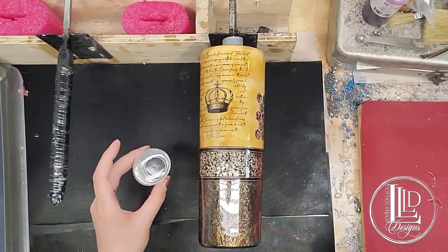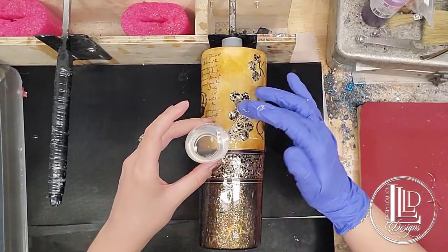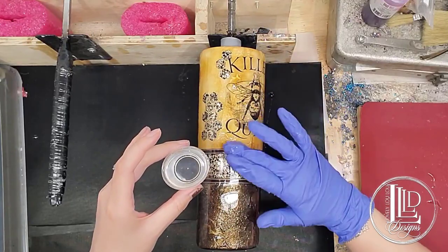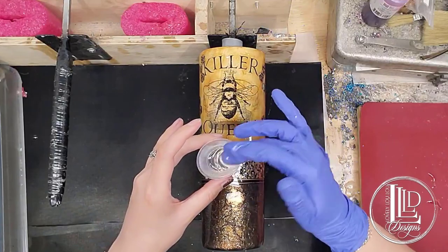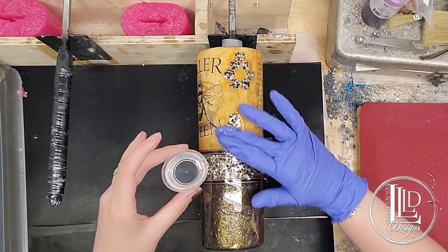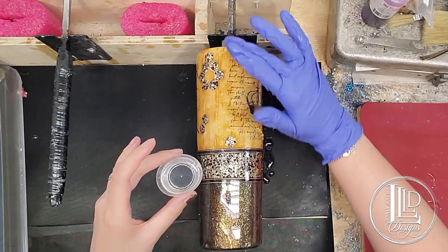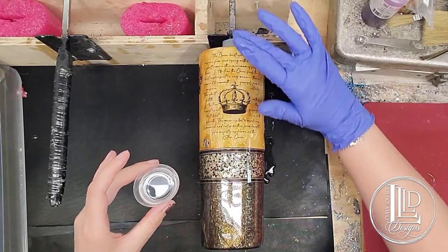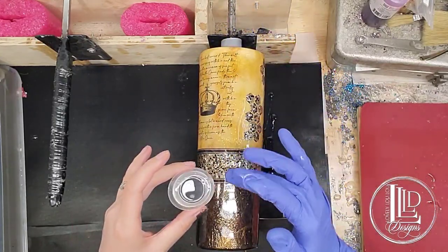I'm now ready to put my epoxy on my spinning tumbler. With the larger tumblers, I kind of start with just the top half of the tumbler and then work my way down so I'm not spreading it too thin over the entirety of the cup. At the end I'm going to go over it with my gloved finger and remove any of the excess epoxy because I don't want too much epoxy on here — I still want to ultimately do a thinner coat.